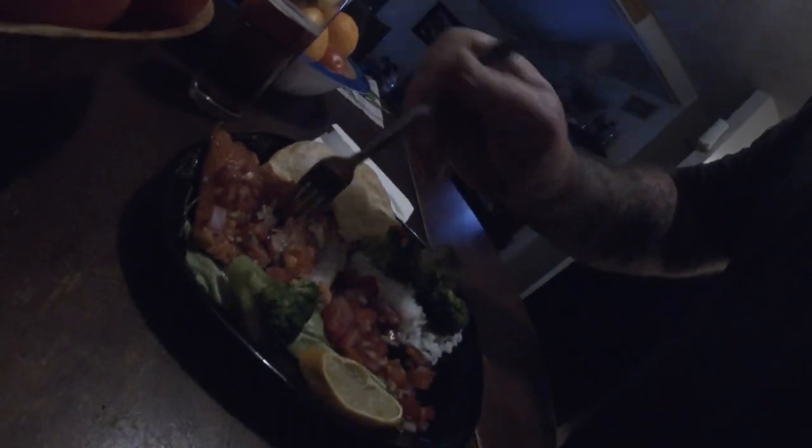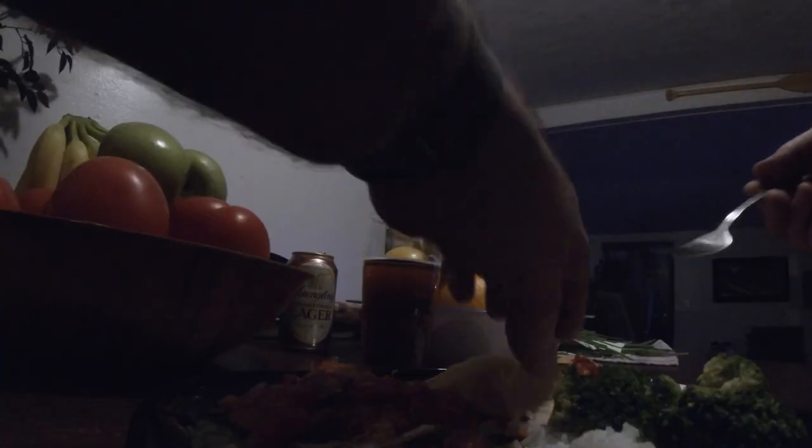It's the after party! Let's get some more of that steelhead fish — a little broccoli, a little fresh tortilla, a little rice. That's some good stuff.